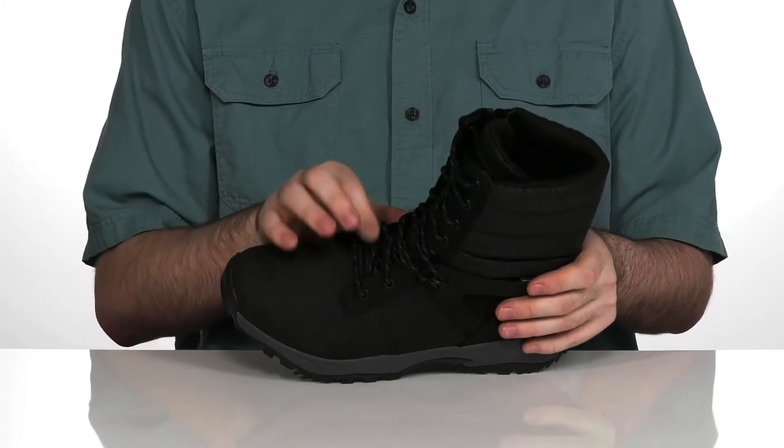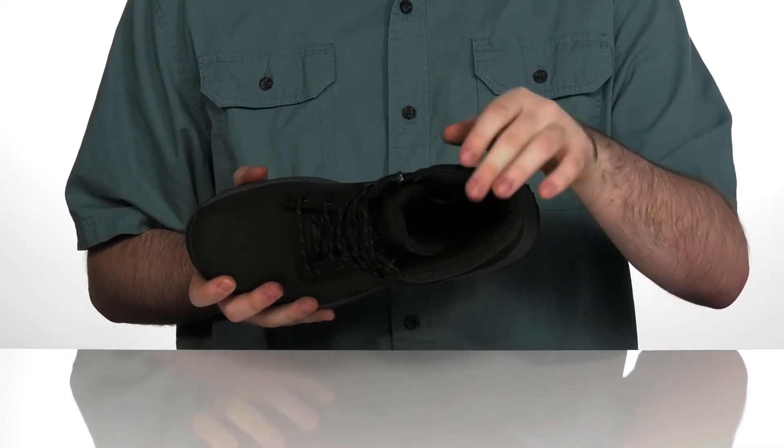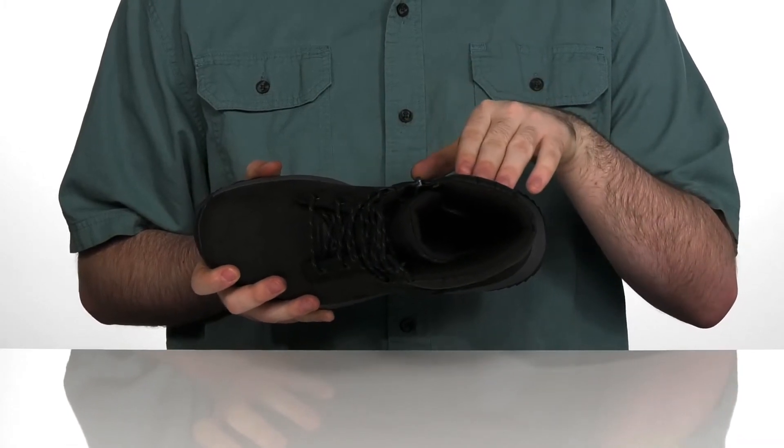It's got a gusseted tongue to keep out any debris, and the inside is made with lightweight ThermoBall insulation. It's going to help retain and recycle your body heat, keeping your feet super warm.